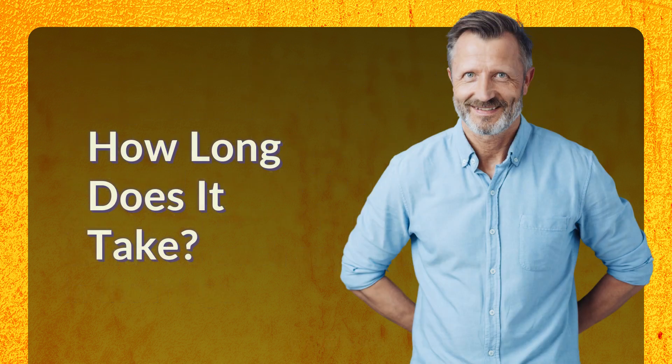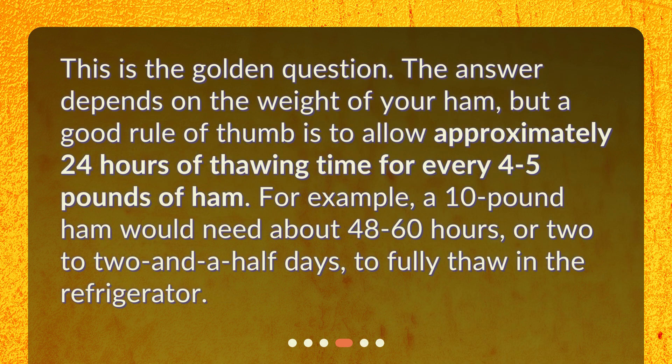How long does it take? This is the golden question. The answer depends on the weight of your ham, but a good rule of thumb is to allow approximately 24 hours of thawing time for every 4 to 5 pounds of ham. For example, a 10-pound ham would need about 48 to 60 hours, or 2 to 2½ days, to fully thaw in the refrigerator.